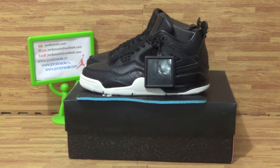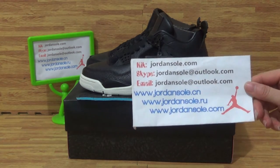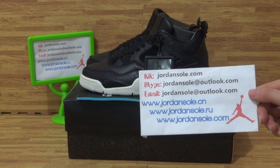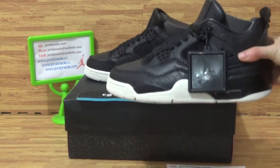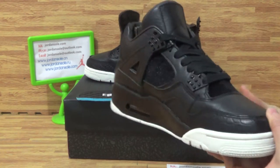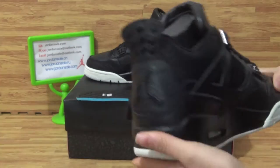Hi dear customers, nice to see you again. It's Ella from JNsolder — also JNsolder.com. If you have any questions, feel free to contact me. All right, let's come to this pair of shoes. It's an authentic Jordan 4 Pinnacle with the white and black colorway.